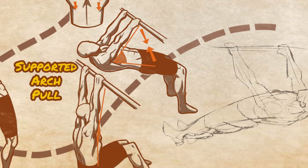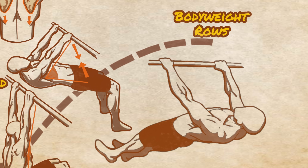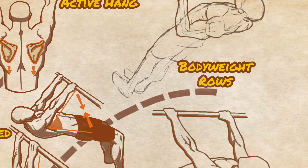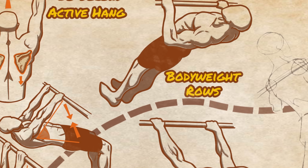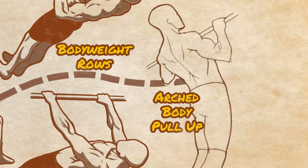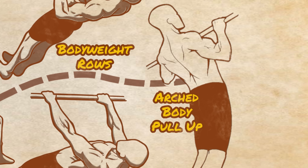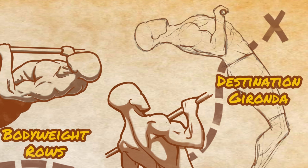Another great idea is the bodyweight row, which is an incredibly useful and healing exercise in its own right that doesn't get nearly enough attention. This is great for developing the upper back and shoulder retraction. And finally, the arched body pull-up is itself very beneficial and is likely where you will end up for some period of time before you can get into the more extreme horizontal position at the top of the Gironda pull-up.